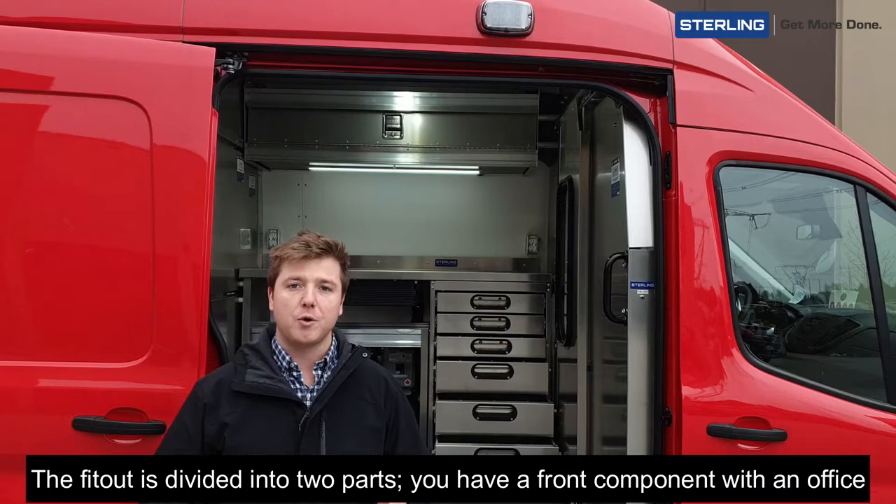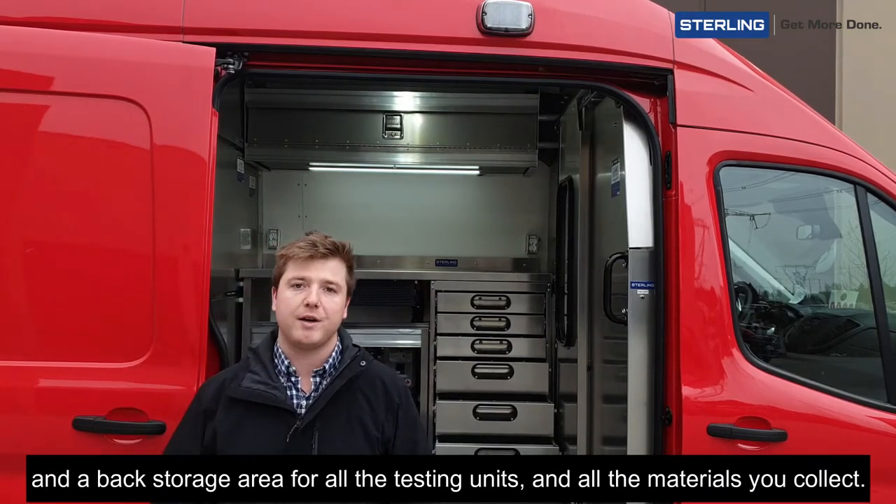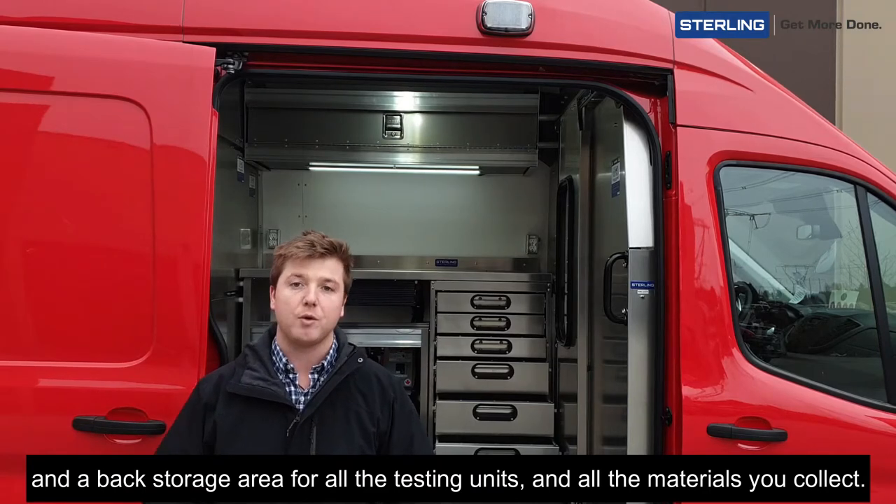The fit-out is divided into two parts. You have a front component with an office and a back storage area for all the testing units and all the materials that you collect.